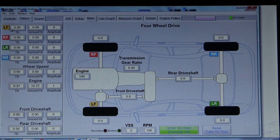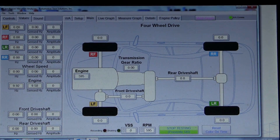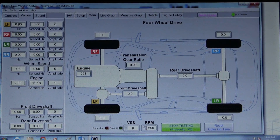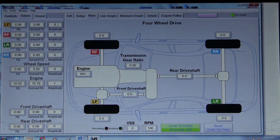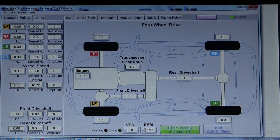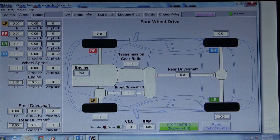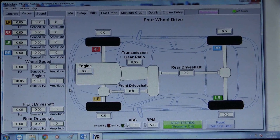On these vibrations, the Hertz is what we're looking for — that's the target Hertz, put in by the tire size and the vehicle speed. The sensed Hertz is the closest Hertz to what we're looking for with the highest amplitude. If these go over the threshold, they will start to color in — yellow for a light vibration, orange for a heavier vibration, and red for a severe vibration. So let's get this out on the road for a test drive.